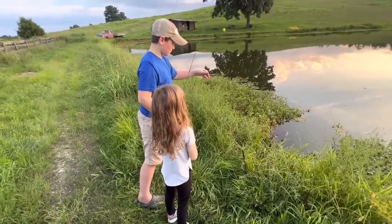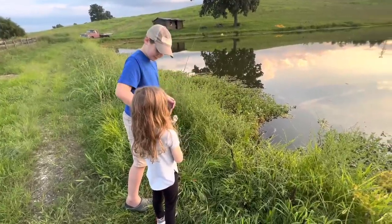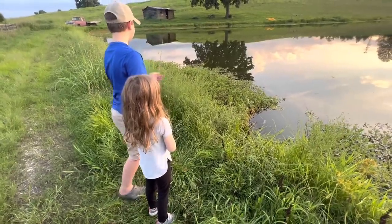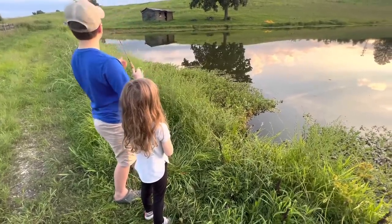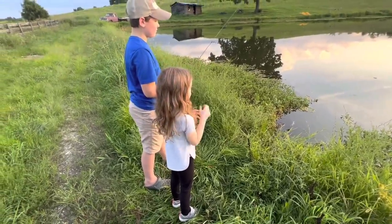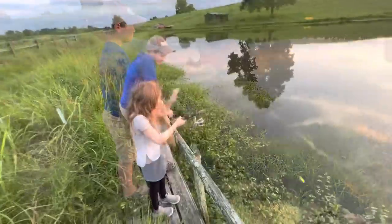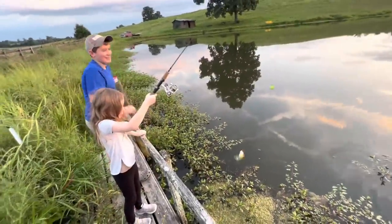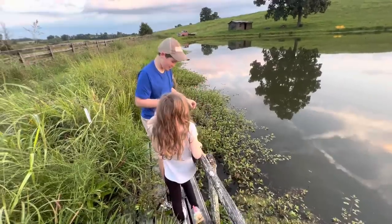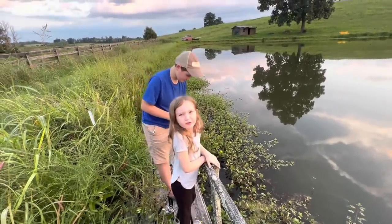You guys see me out fishing with Landon all the time, but I've also got a six-year-old little girl and she likes fishing but she's not much on going out on the boat just yet. Hopefully in a few years she'll start going with us out on the big rivers. She got one — oh my god, it's a baby! Don't throw it back — we're going to use it for bait.